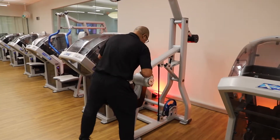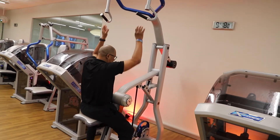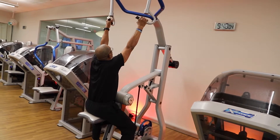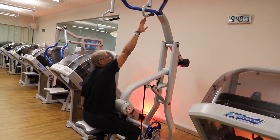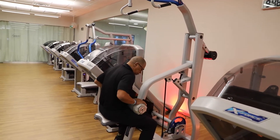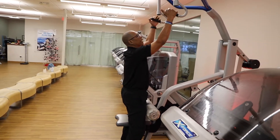You want to ideally get in so your fingertips can barely touch the handles in order to get that full range of motion. So I'm going to lower this just a little bit so my fingertips are just barely able to touch, then pull this pad down and lock myself in, then stand up and grab these handles.